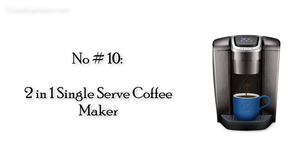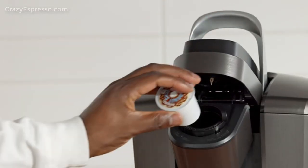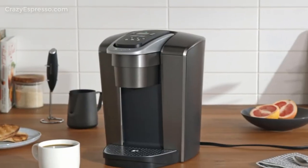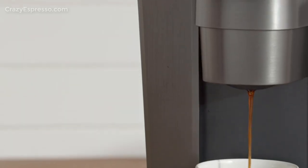Number 10: Keurig K-Elite Coffee Maker. It's quiet, fast, and efficient, with the ability to brew a tasty cup of coffee with a few of the machine's special features. Its wide range of serving sizes, along with an iced coffee option, makes it one of the most versatile Keurigs on the market.